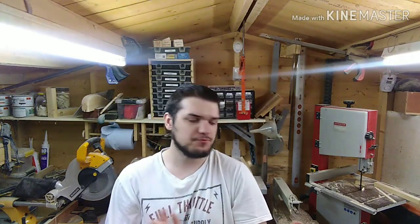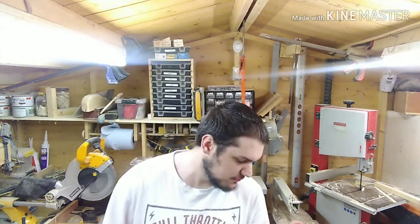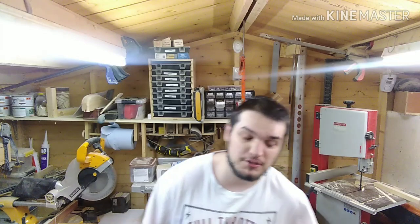Hey guys, welcome back to another video of the Nutty Woodworker. It seems like months since the last video in the workshop. This video is going to be a talking review of the Clark two-second 10-inch table saw and also the Evolution Range Five table saw. These videos are not sponsored by Evolution or Clark. I've had the Clark for about a year and a half to two years.